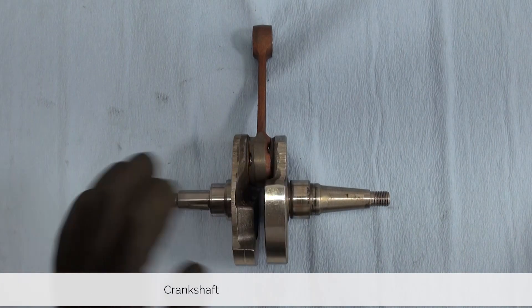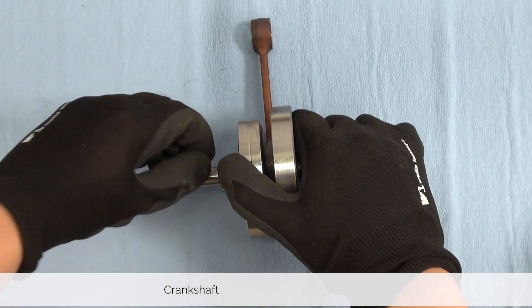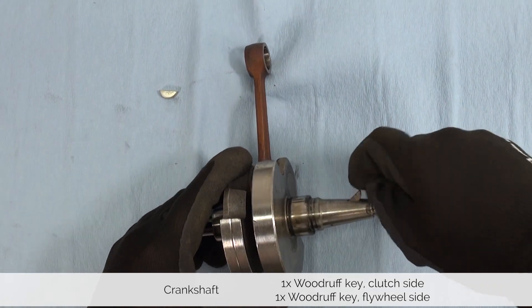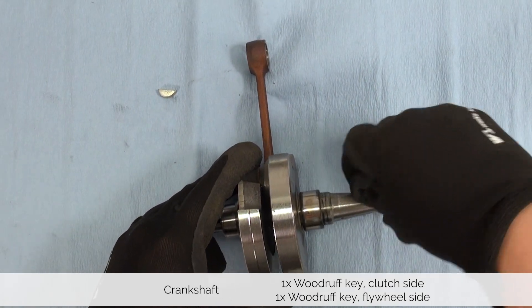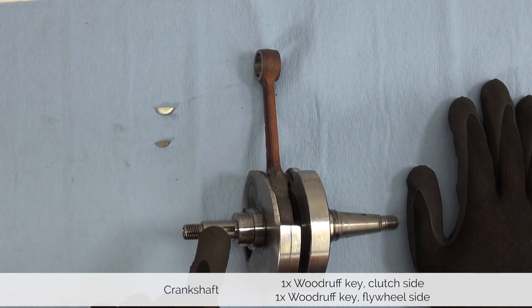Before we put away the hardware let's make sure we have everything. At the end of this job we are left with one crankshaft, and on the crankshaft are two woodruff keys. If you decide to use a different crankshaft you can remove the woodruff keys and reuse them in the new crankshaft. If they're stuck, don't bother — just replace them with new ones.